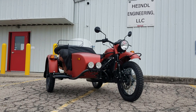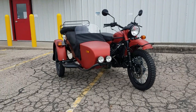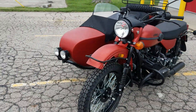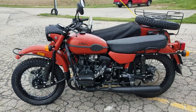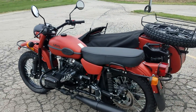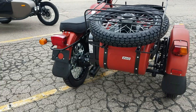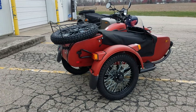Good afternoon, greetings from Heindel Motorcycle Sales in Eaton, Ohio. Here we have a 2020 Ural Gear Up in the satin terracotta metallic black powertrain with the black exhaust, black tank badging. This unit also has the sidecar windscreen added. It's a very sharp color — kind of an overcast day today so we thought we'd shoot a little video of it.